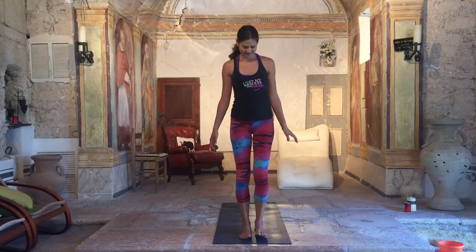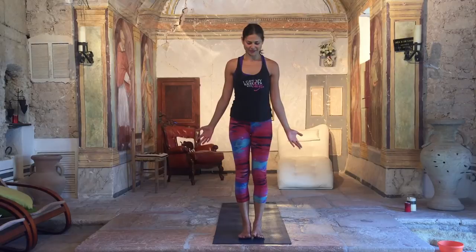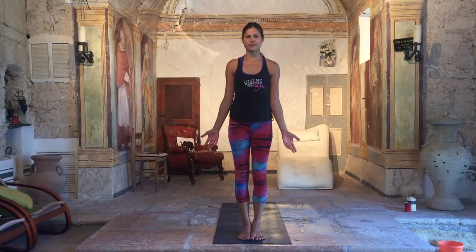Hello girls! So today, as promised, we will be doing the sun salutations — Suriya Namaskar A and Suriya Namaskar B.